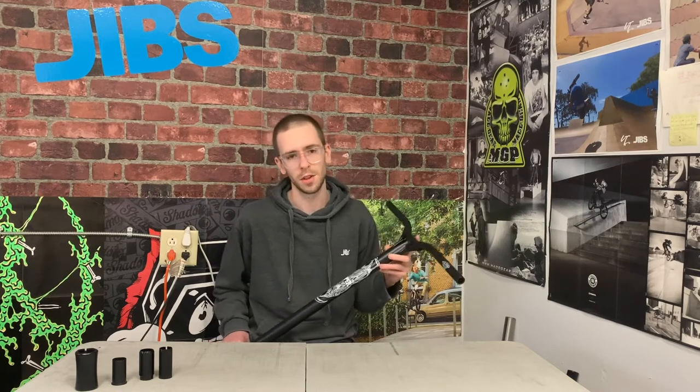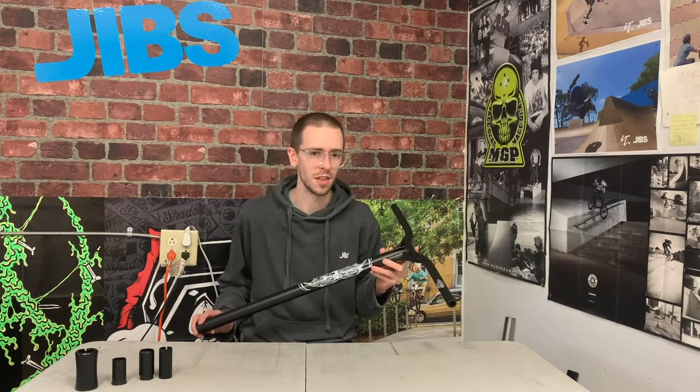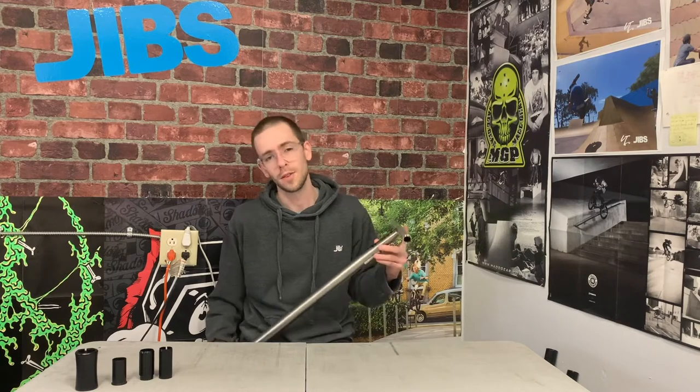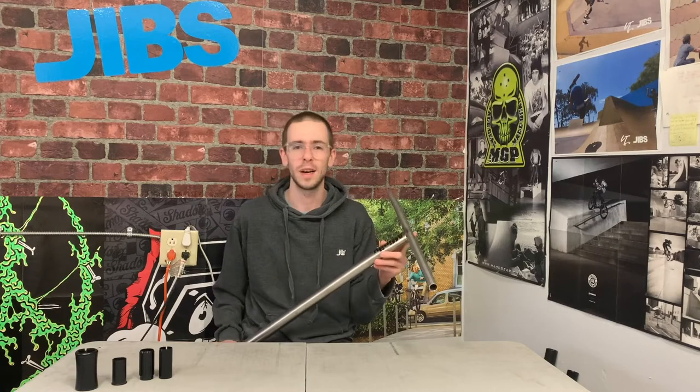Aluminum bars are perfect for more experienced riders who want a little more performance out of their scooter. They're great for riders who ride very smoothly, so park riders love them, and light street riders will have a good time with aluminum bars. If you do find that you are breaking aluminum bars, though, it might be a good idea to consider switching to steel or titanium.